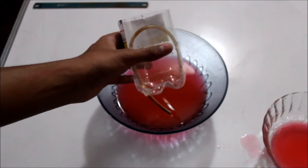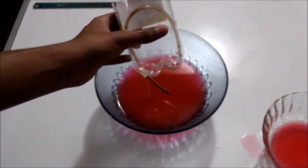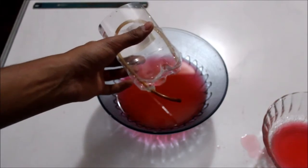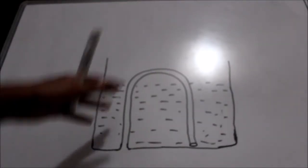So now we know how to make a Pythagoras cup and we have seen it in action. Now it's time to see how a Pythagoras cup actually works — let's get to the physics behind it.